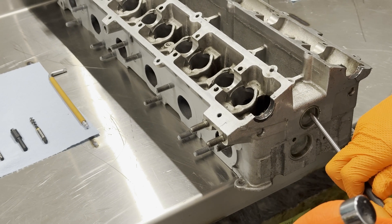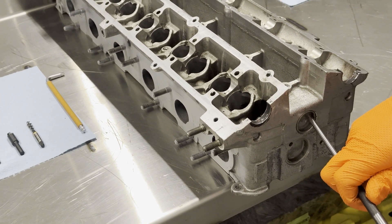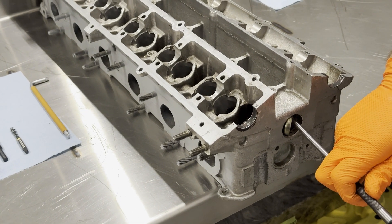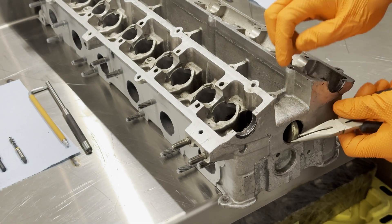First, grab a punch and a hammer. Then gently hit the side of the upper frost plug until it rotates 90 degrees. Remove the frost plug with pliers.